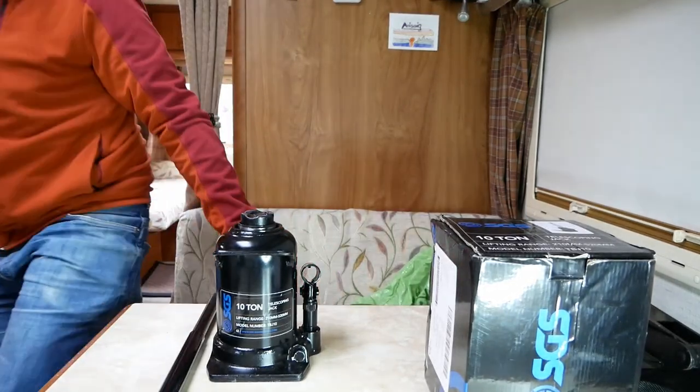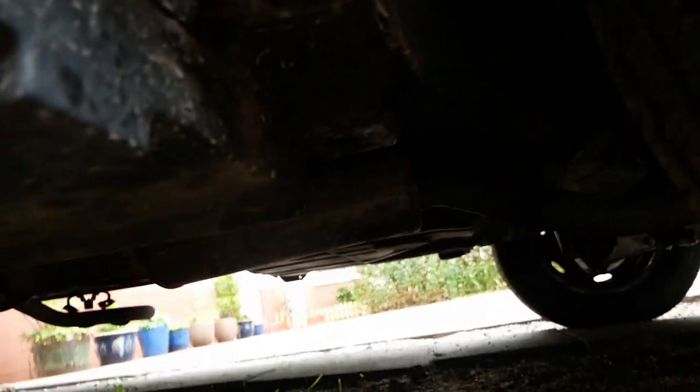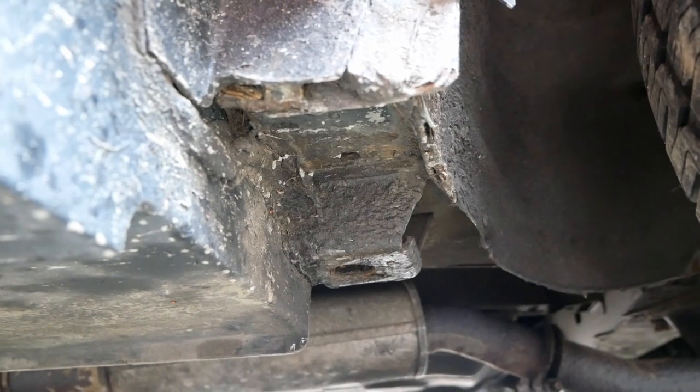I'm going to show you where you jack these up from. Sorry about the noise - I'm actually next to a golf course, there's always a lot of machinery going across it. This is the passenger side of our van, so it's the right-hand side, which is normally the driver's side. Under here, if you look under the front wheel, around about here - this part with a hole in it - that's where the scissor jack should go. That's the part you want to jack up from. So I'm going to get our jack and jack it up and show you how that goes.